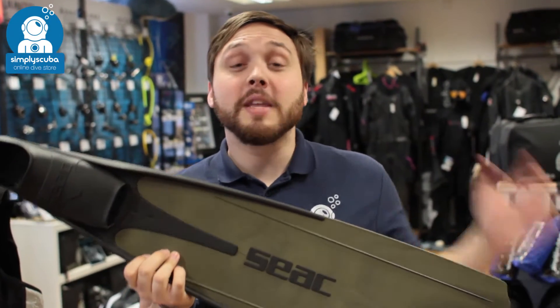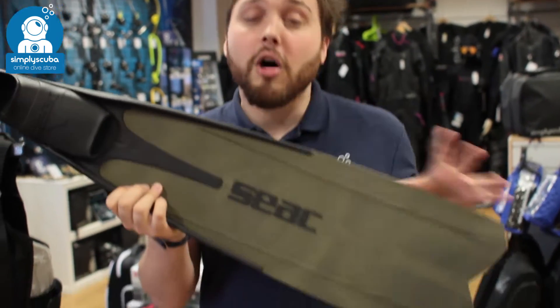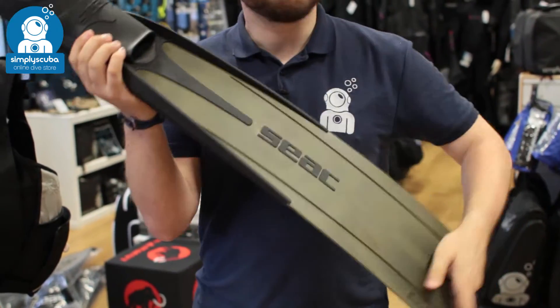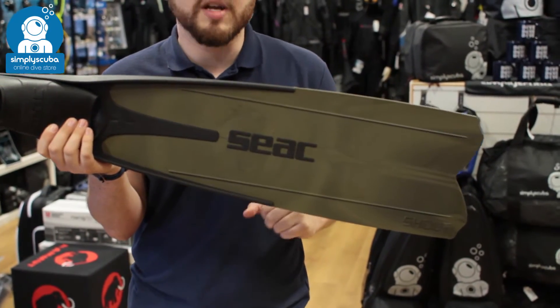Hi, welcome to Simply Scuba. Here we have the SEAC Shout S900 fin. This is a long free diving fin with a pretty hard stiffness blade, so these are really efficient — they're going to get you through the water very quickly.